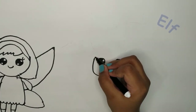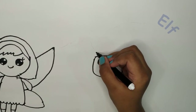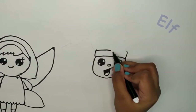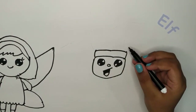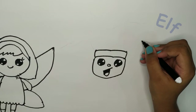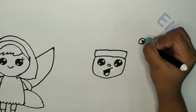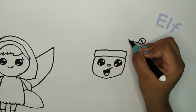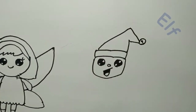Now he will have to do the top and the furry part of his hat. I'm not going to do a pom pom on the end of his hat, so I'm going to do a jingle bell. Put a line and a little circle. Now we need to make it like this and come it down.